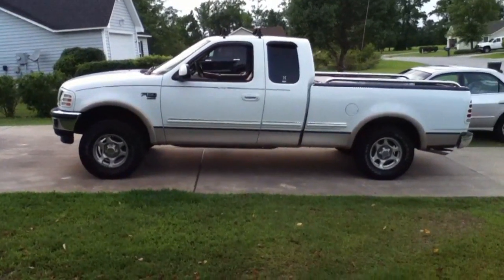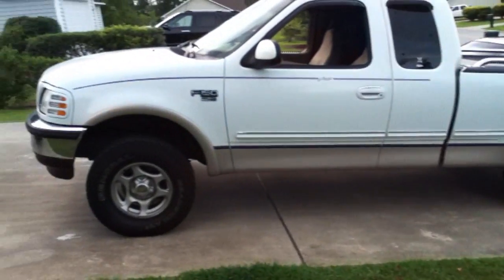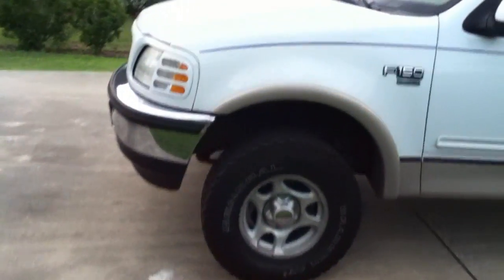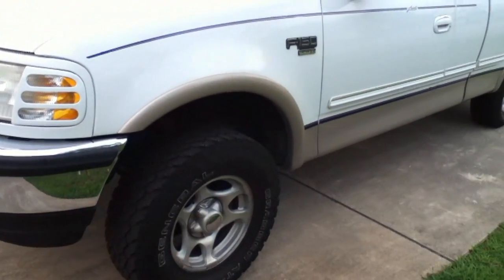This might not be the best representation of this lift because my driveway is pretty steep already, so it kind of makes it lean a little harder than it is. But I wasn't smart enough to make a before and after video right when I did this, so I'm going to have to kind of go off of my old footage from when I did my exhaust before and after.